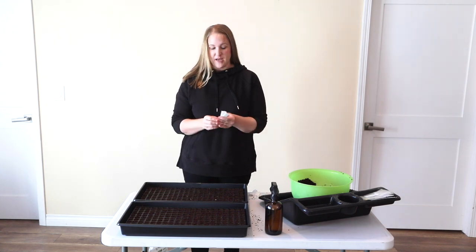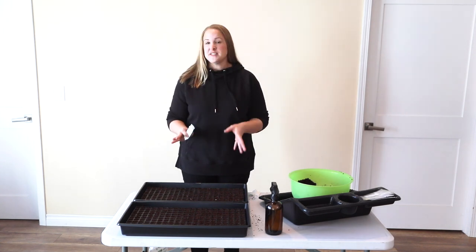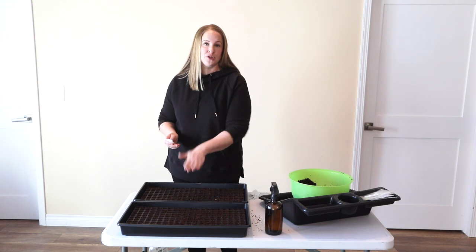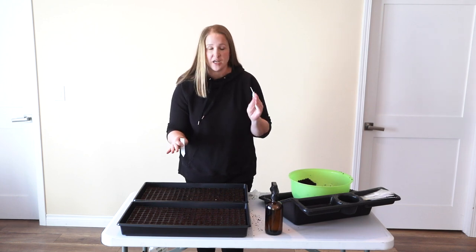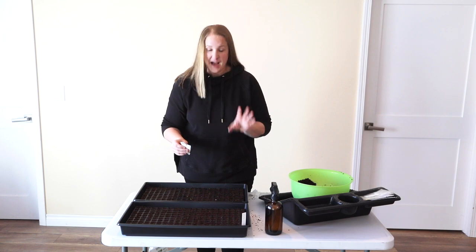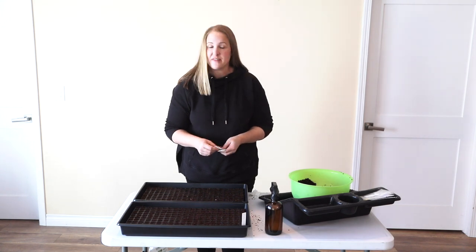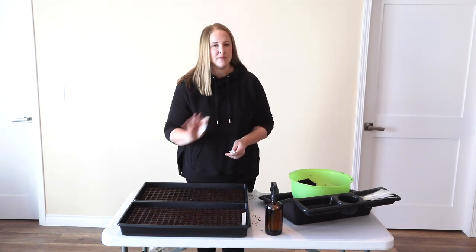My trays are full of seed starting mix. I'm going to go ahead and pre-mark all of my cells so I know exactly what seeds go where. I have 10 different varieties, so I'm going to put five varieties in each tray. Since these are 200-cell trays with five varieties each, I'm going to have 40 plants started of each variety. I know some of these will not germinate because lisianthus is a little bit fussy, so I want to make sure I have plenty. Actually I'll probably only have 39 of each since the markers are taking up a whole cell.